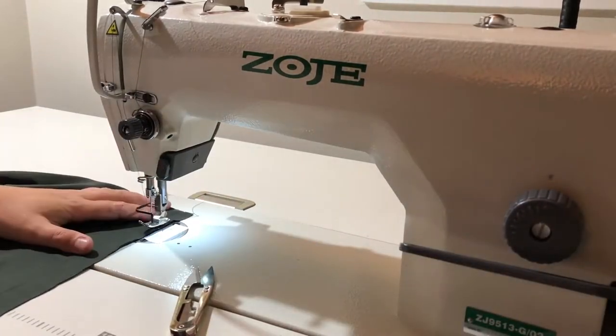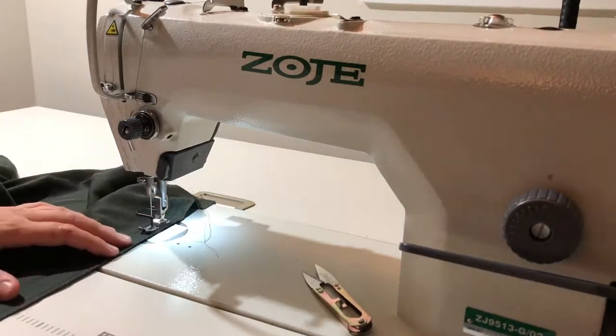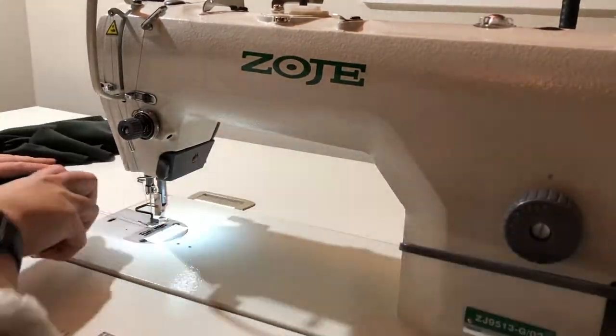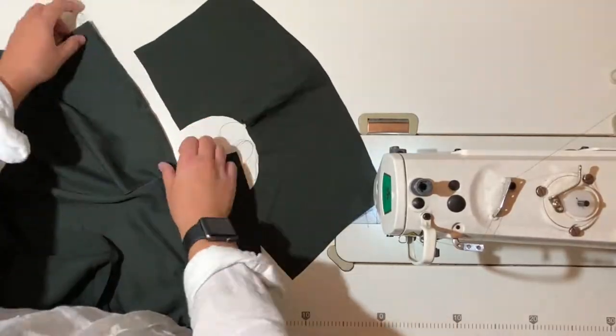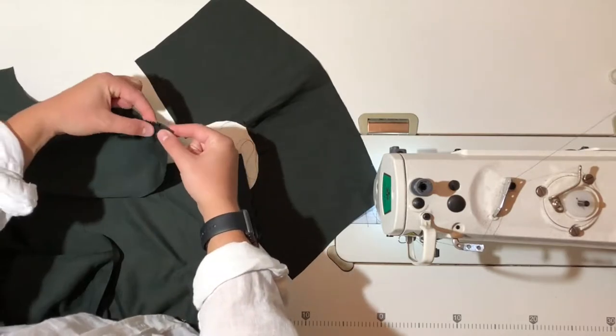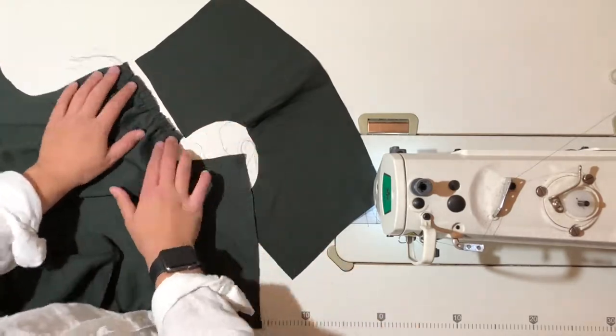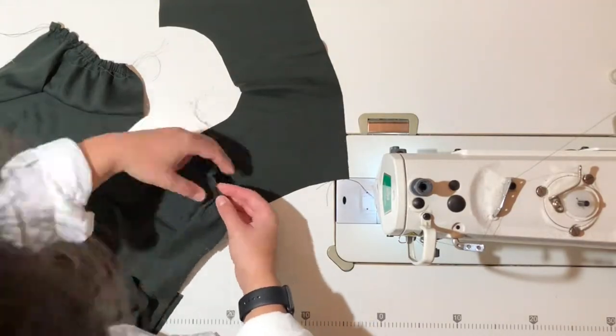When adding gather stitching to the back, make sure you are only gathering in between the two notches, and for the sleeves make sure you are gathering back two centimeters from the side seams. Now lay out one of the yokes and match up the front shoulders to the yoke seams by pulling the gather stitches to fit. Follow the same method for the back, fitting the gathers between the marked notches.